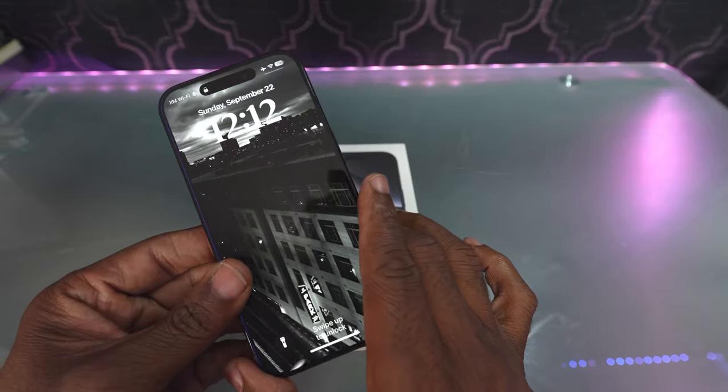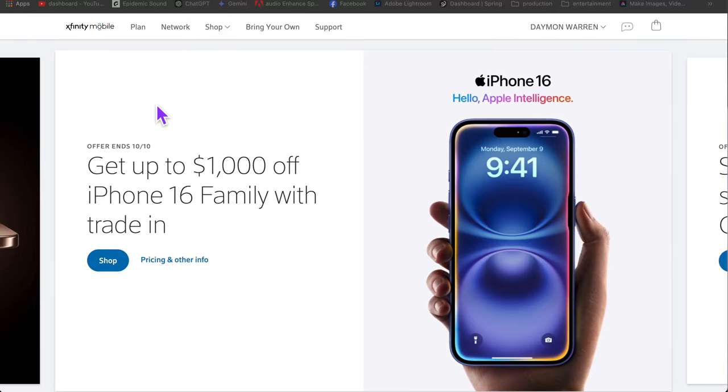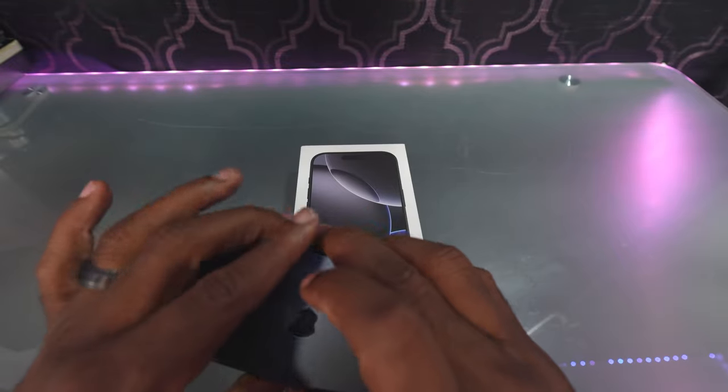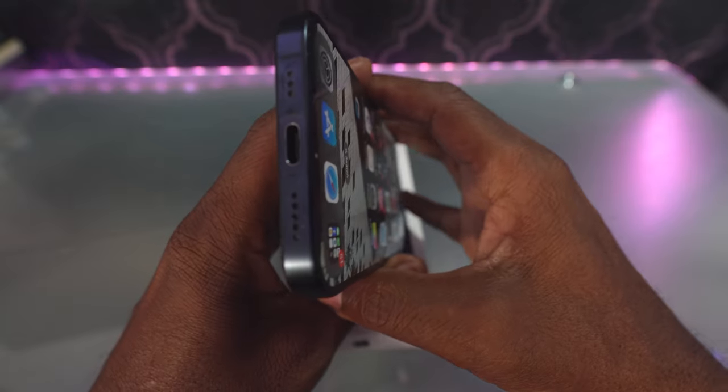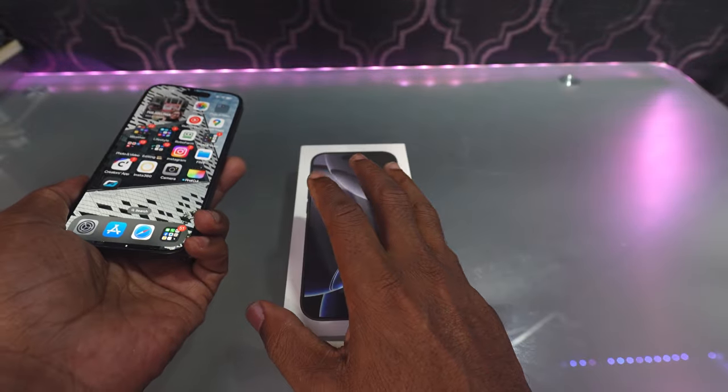I've been using Xfinity Mobile for a couple of years now and they do great service. I like using them a lot. The 15 Pro here is in great shape. I went to the 15 because they started using USB-C — that was one of the main reasons why I went to the 15 Pro.